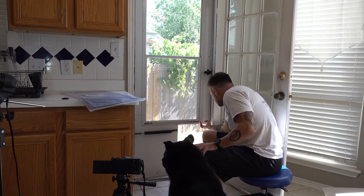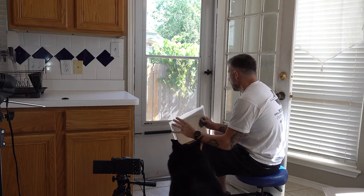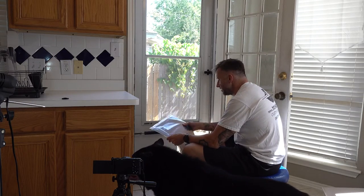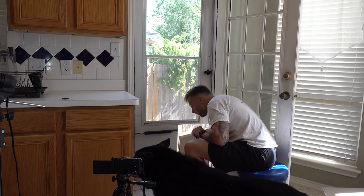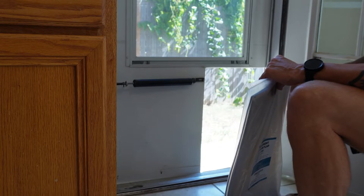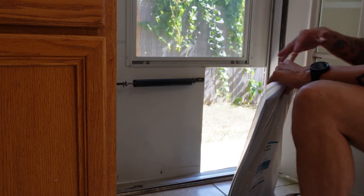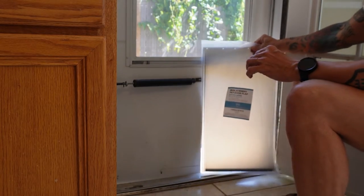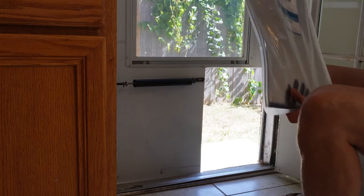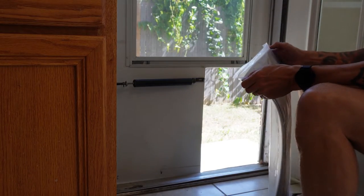Now that the hole's cut out and the paint's dry, the only thing we really have left is to hang the actual flap. There are a couple of different ways you can do this — a lot of times you'll see these flaps mounted to the outside, but I'm going to mount it to the inside. One reason is that on the inside it'll be closer to the bottom and should make it easier to seal. The other aspect is that Baron is going to go out going down, but when he comes back up it'll be a little more work because his joints are getting old. Mounting it on the inside should make it easier for him coming back in.